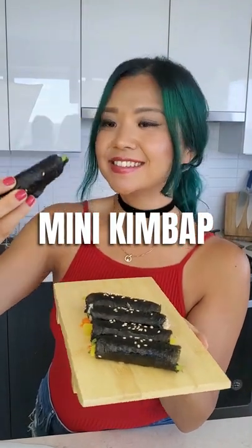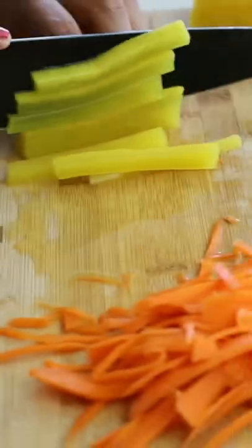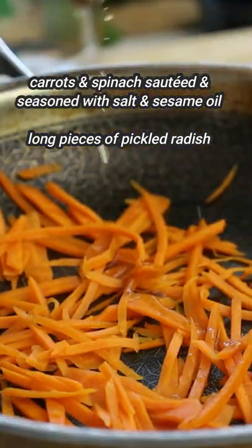These little Korean seaweed rice rolls are so addictive that in Korea we call this drug kimbap, also known as mayak kimbap. And this is so easy to make.